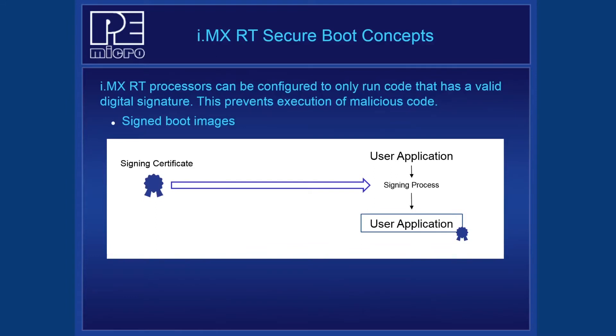The core principle of Secure Boot is that an embedded system should only run trusted, authorized code. This authorization is provided in the form of a digital signature using asymmetric cryptography. i.MX RT processors can be configured to only run code if a valid signature is detected. Any time the code is modified, a new signature is required. The signing process requires a signing certificate and the user application, which is produced by a compiler tool chain such as NXP's MCU Expresso IDE. The digital signature is appended to the user application, which creates the signed boot image.